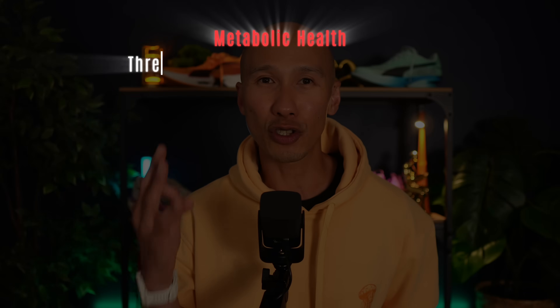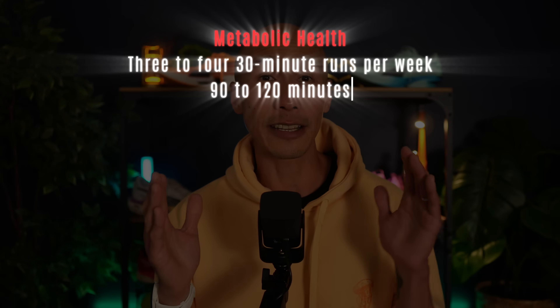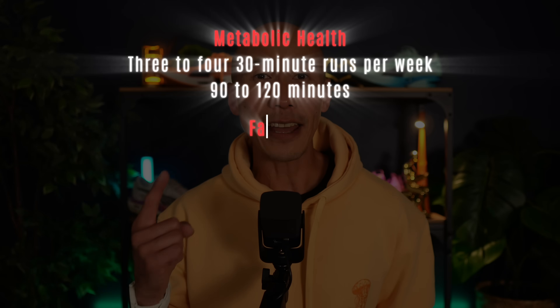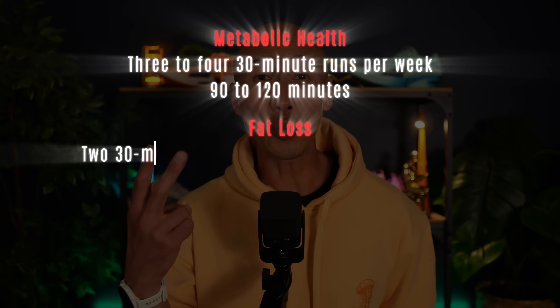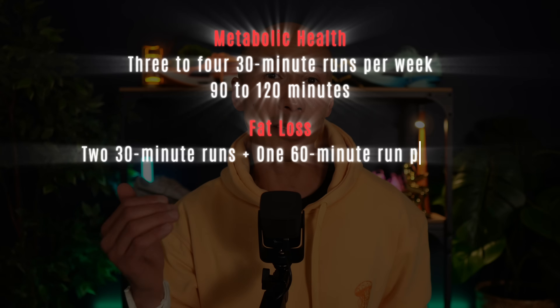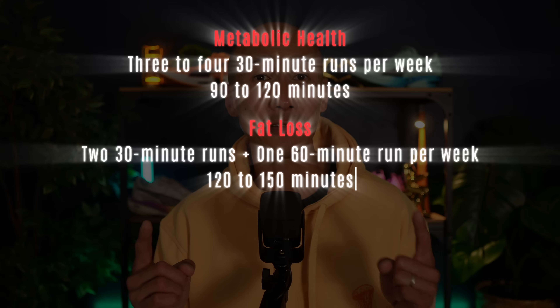If you're starting from scratch or just looking to maintain your health, aim for three to four 30-minute runs per week. That puts you in the 90 to 120-minute range, right where most metabolic improvements occur. If fat loss is your next priority, keep two of those 30-minute sessions and replace one with a longer run of 60 minutes or more. That brings your weekly total to around 120 to 150 minutes.